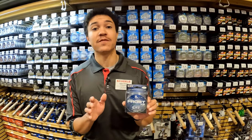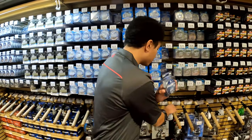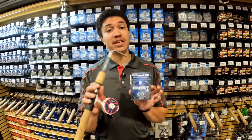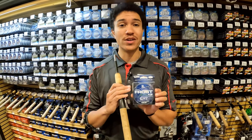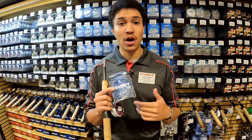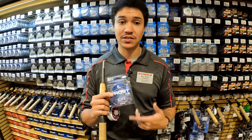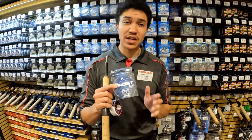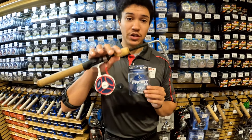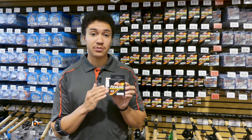For deep-water pan fishermen using fluoro as a main line, I highly encourage you to consider spooling it on an inline or straight-line reel. As many benefits as fluorocarbon has, one negative is that it's a very stiff line with a lot of memory. If you spool it on a smaller ice spinning reel, you'll get a lot of line twists and your jig will constantly be spinning. Using a straight-line reel will severely cut down on those line twists, helping you catch more fish.